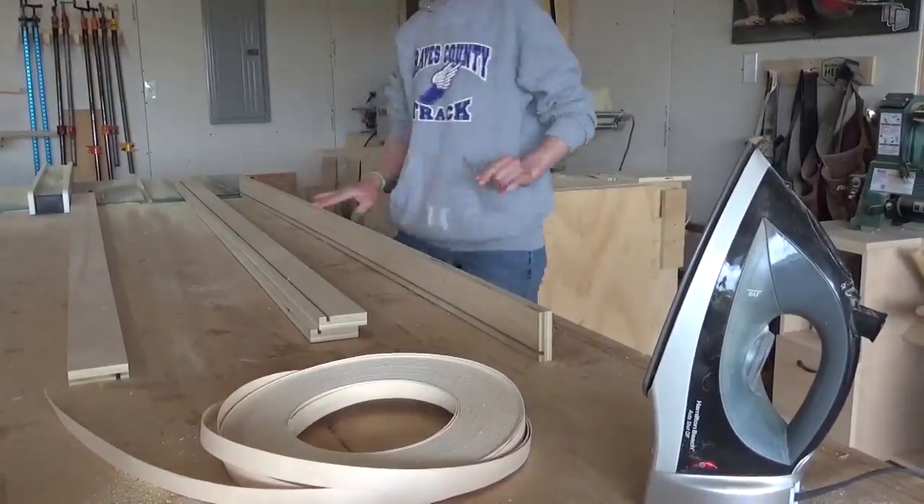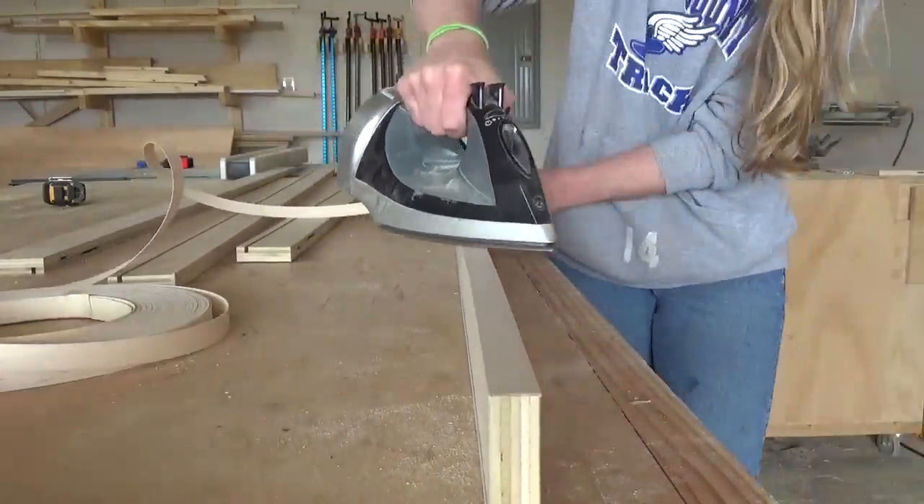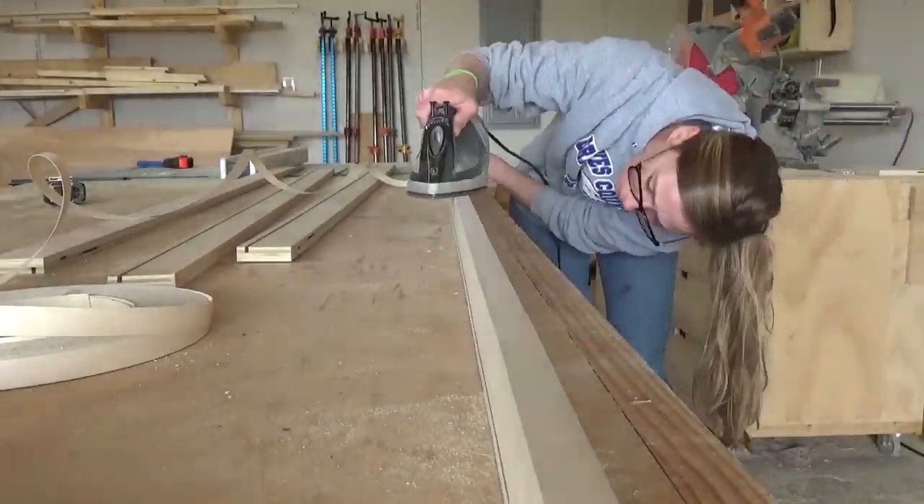But before I cut anything, I went ahead and applied some edge banding across the front edge of these plywood strips. This will just give me a cleaner finish later when I paint.